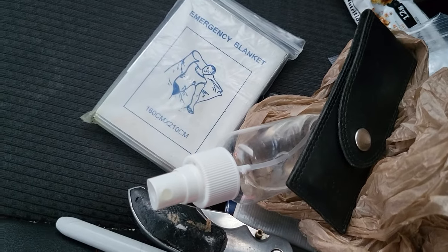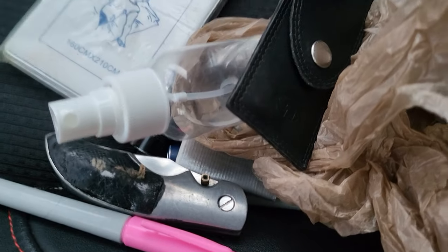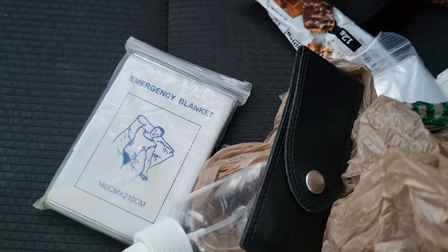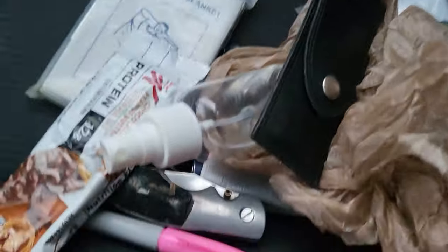So folks, you have a way to protect yourself, a way to stay alive. We have bandages, stuff for our stomach, stuff for aches, stuff for bleeding. And you can get a lot of this stuff just to start at the Dollar Tree.